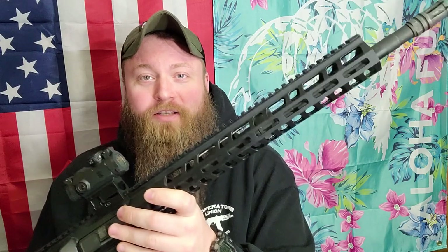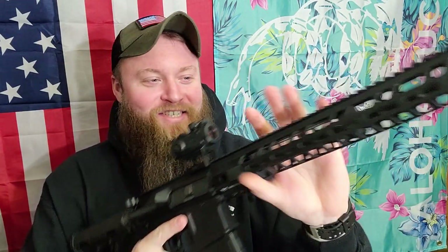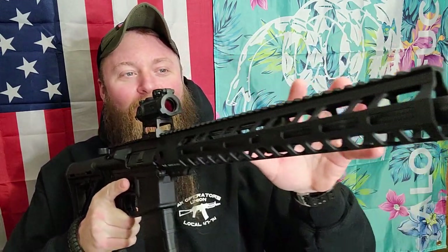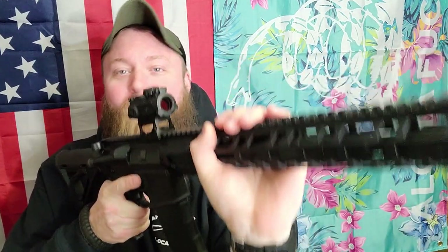So today we have rifle of assault and we are going over the technique of grip clamp C, as seen by giga of the Polonar Tactical Channel. Instead of the Chris Costa — who knows about that guy — the Chris Costa C clamp, this is the grip cramp C.